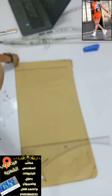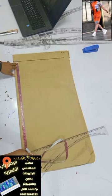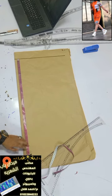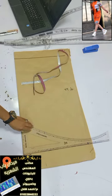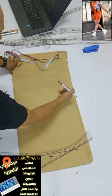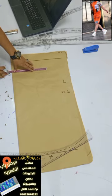أول حاجة بابدأ بيها هي تطوية فرخ الورق وبعمل خط مستقيم بالشكل ده. هوريكم أبسط الطرق، مش محتاج حد يعمل لك البطرون، بنفسك ان شاء الله هيكون معاك البطرون في دقايق. أول حاجة هبدأ بجدول مقاسات: الطول هيكون 72 سنتي وعملت خط بالعرض.